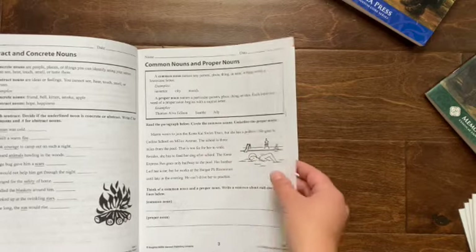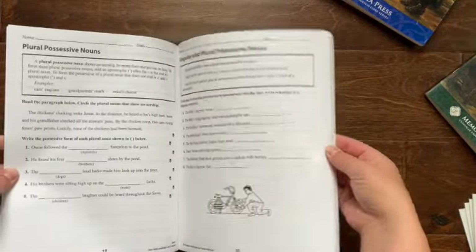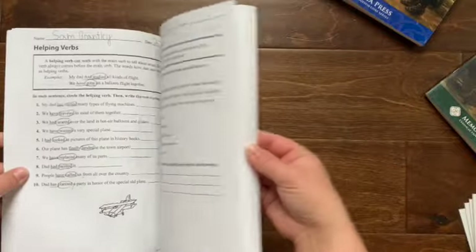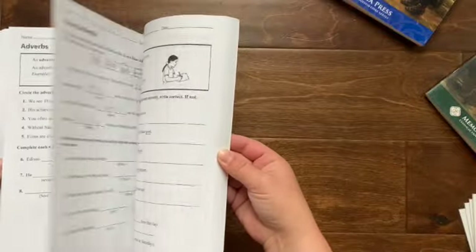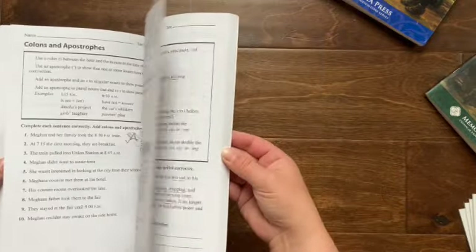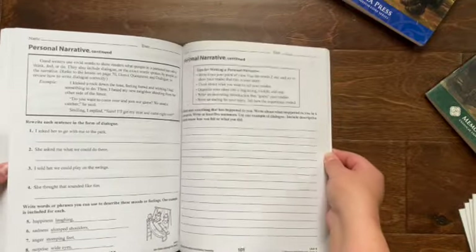For instance, if you're working on common nouns and proper nouns, they might schedule a specific page for that. This is just a good solid grammar practice book. It hits all the main parts of speech, sentences, punctuation, capitalization rules, antonyms, homonyms, all those sorts of things.